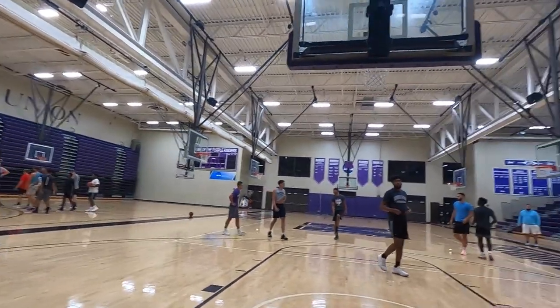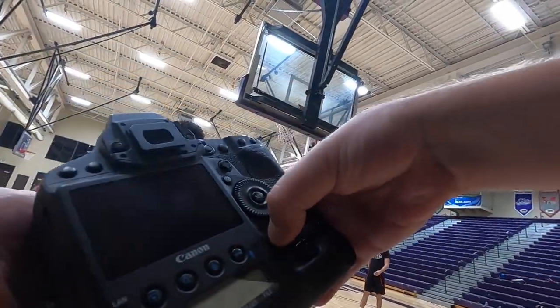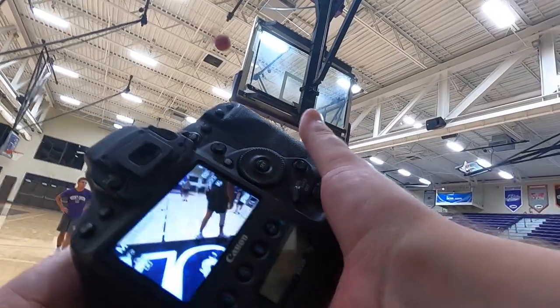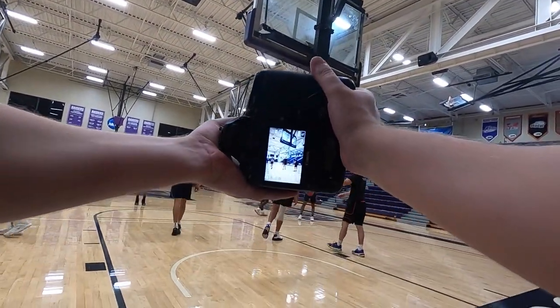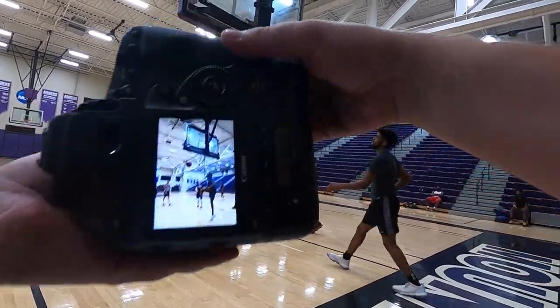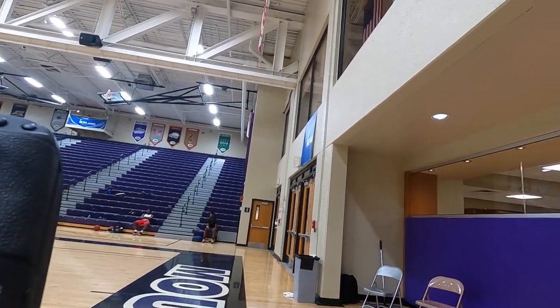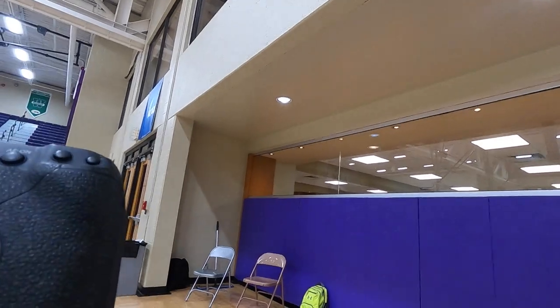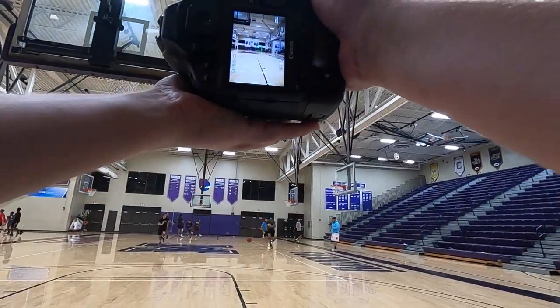Get up again really quick. This is the sickest shit — so freaking cool.